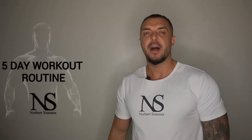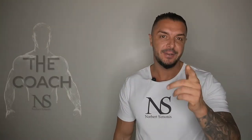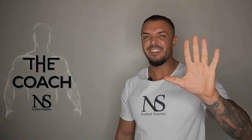Even though I'm not a big fan of 5-day splits, I want to show you what one could look like in this video. As the name suggests, you will be hitting the gym 5 days a week, which is quite a sacrifice for most people. But if you have the time and want to train this often, what should you do?